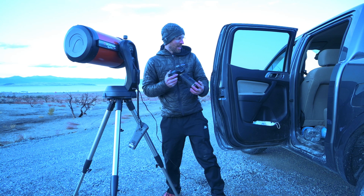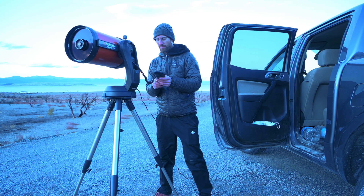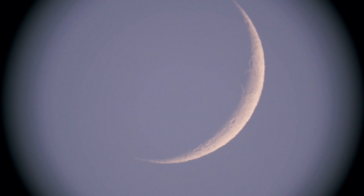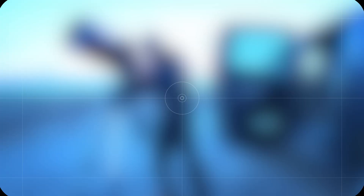Isn't that a thing of beauty? The very first time I'm looking at the moon through this telescope — I am so excited. That is cool. It fills almost the entire frame. Now this thing is really wobbling, which is why I brought the remote cable release. Let's go ahead and grab a single shot of the moon at 2000 millimeters. Oh yeah, isn't that a thing of beauty?